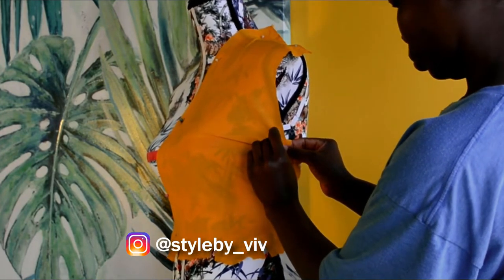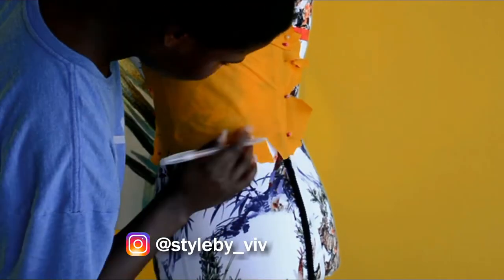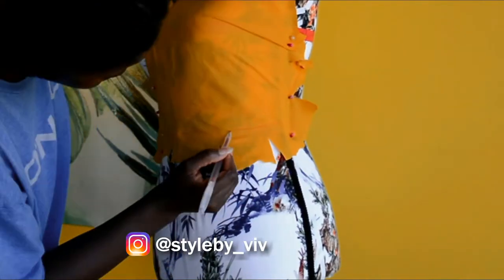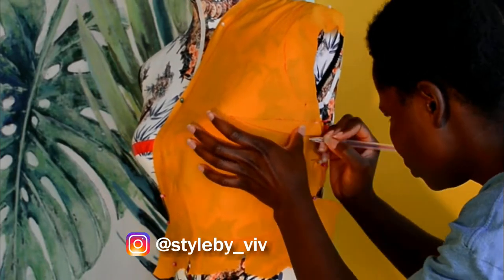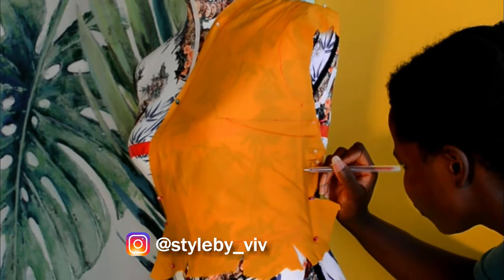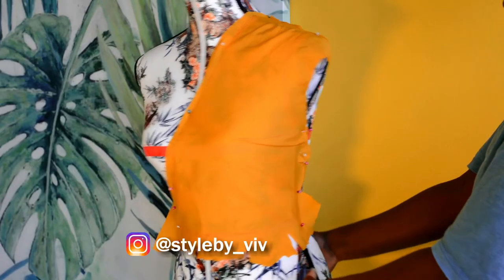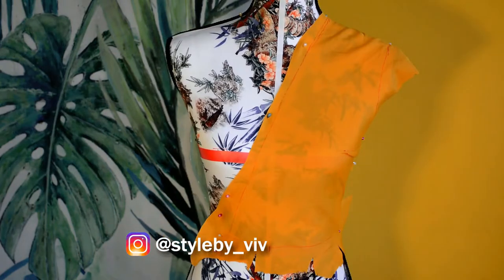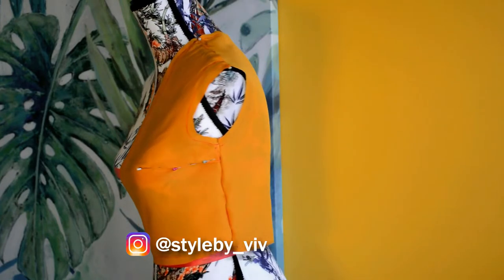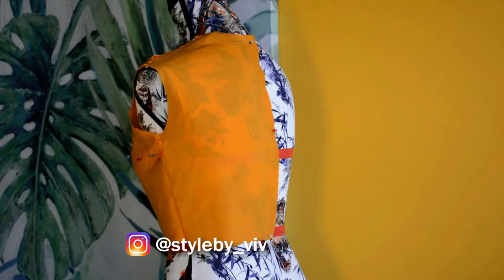I used the tape to kind of mark out her measurements on the mannequin. Then I used a water-removable pen to draw in the seam line, which is the measurement. Next I took it off the mannequin and used my ruler to straighten up the line and placed it back. I went ahead and draped the back off camera.